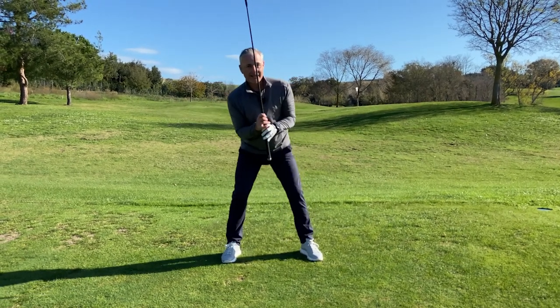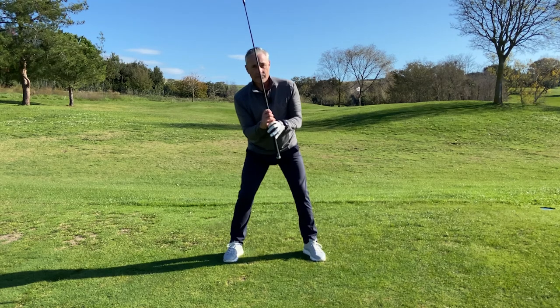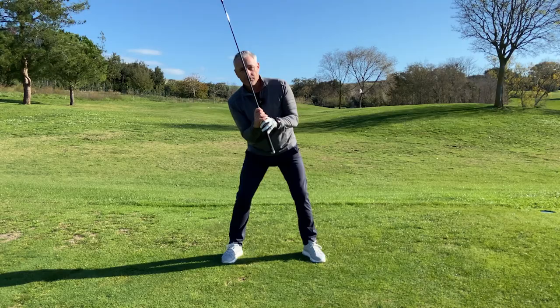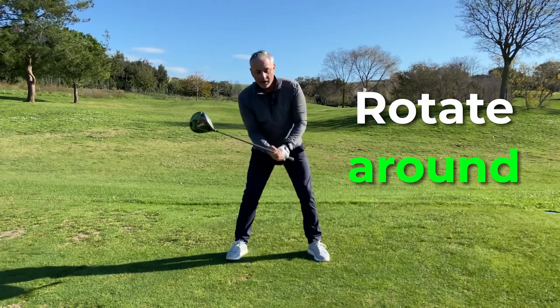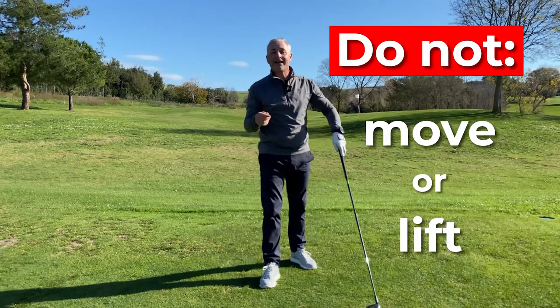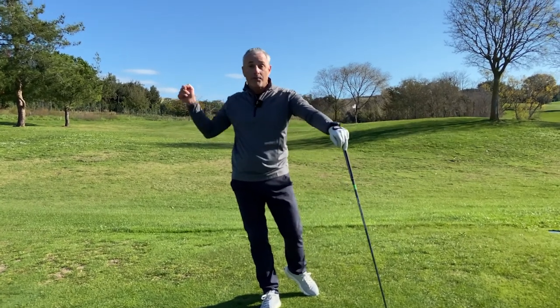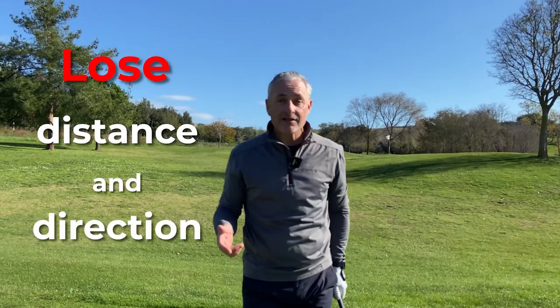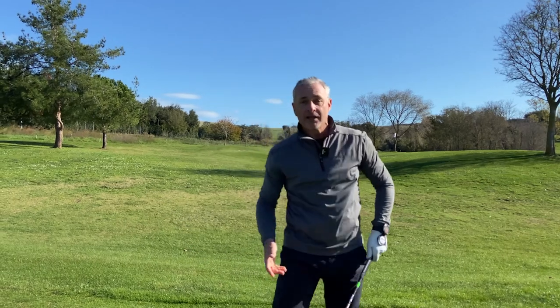When I've created this angle with my body — with a driver, slightly inclined behind the golf ball — I want to rotate around that point. I don't want to be moving or lifting, because that's going to create inconsistency in the way I bring the club back to the ball. I'm going to lose distance because I'm trying to manipulate the club and my body to strike it and hit it in the right direction.